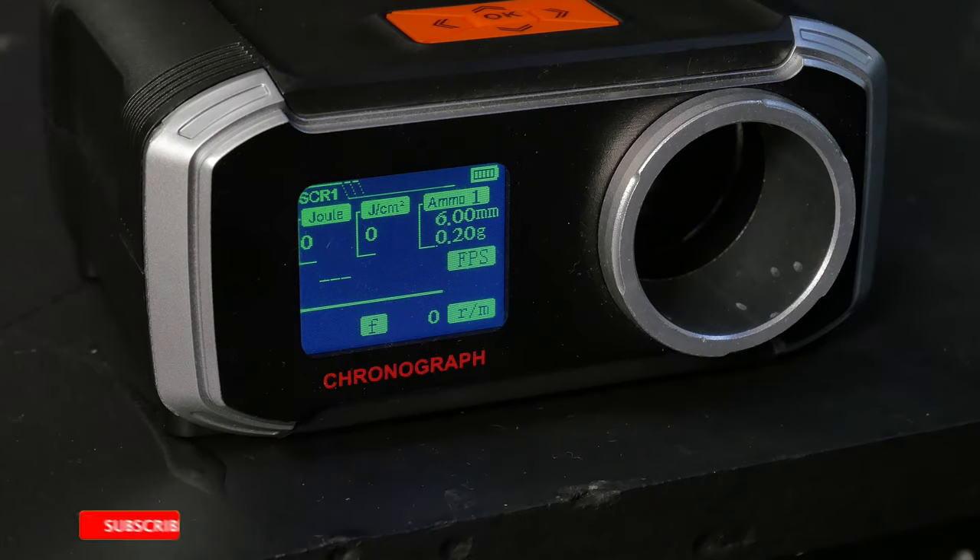For the chrono I'm using 0.2g BBs and 144A Abigas.